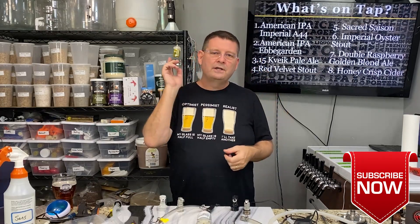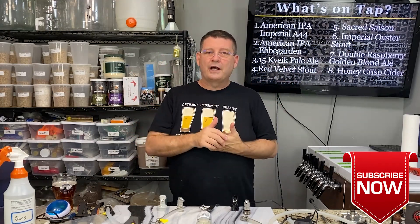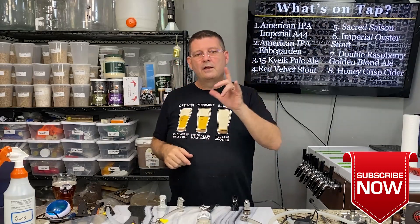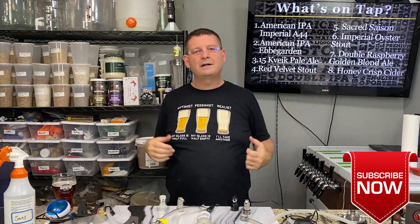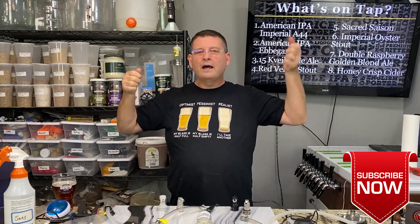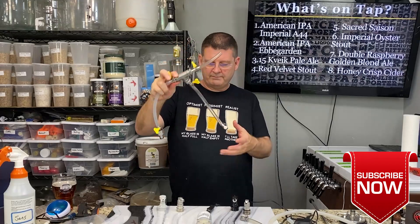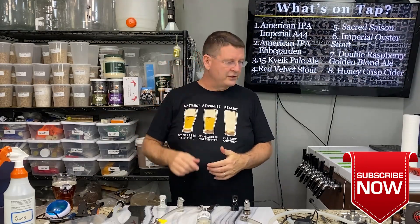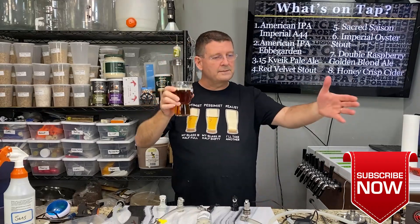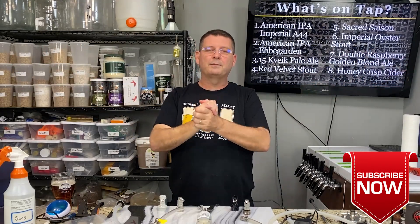So those are six different ways to carbonate a keg: two weeks at serving pressure; corn sugar at fermentation temperature; aeration stone — not recommended; 30-40 PSI for three to four days; 30-40 PSI and shake the hell out of it; or the quick carbonation system. Thank you again for joining us at Bitter Reality Brewing — don't forget to like, subscribe, and share. I really appreciate it.